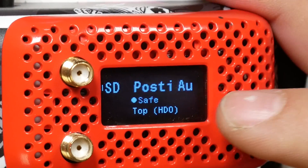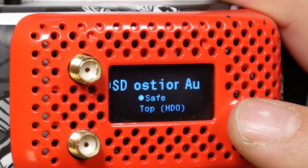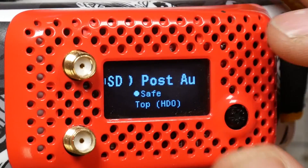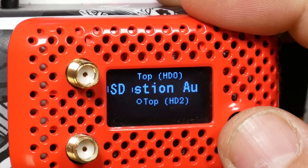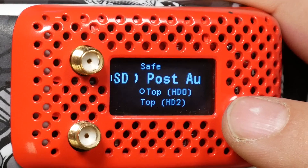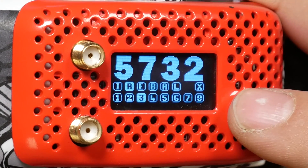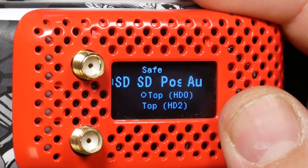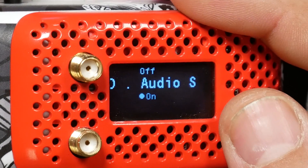In the new firmware you can also change the OSD position. The safe position puts the OSD a little lower on the screen. The top HDO and top HD2 options will move the OSD a little higher on the screen — and depending on how much overscan your goggle display has, you may be able to squeeze it up against the top of the screen and take up less of your real estate. I just run in safe mode because that's what works best for me.